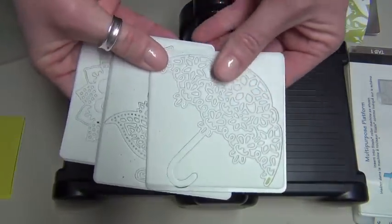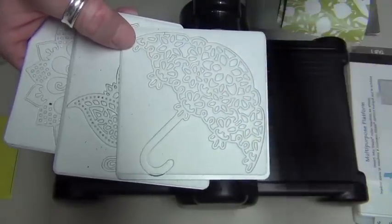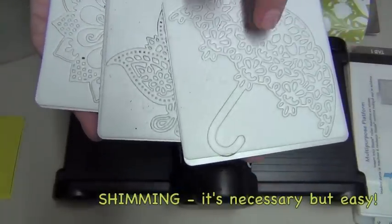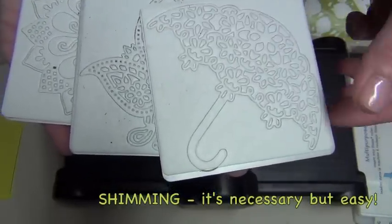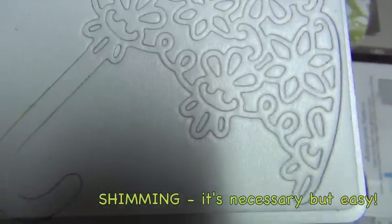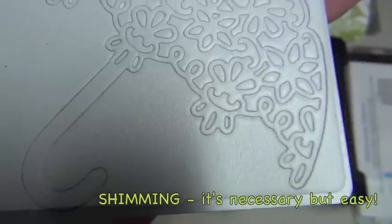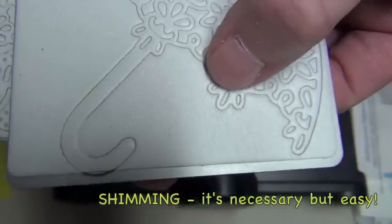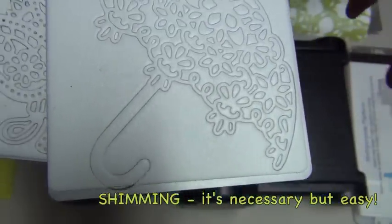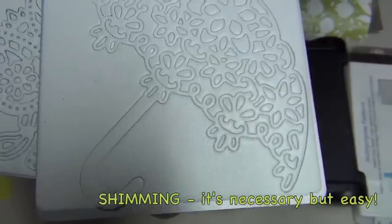Because these are such intricate dies, it requires a lot of pressure. Extra pressure is achieved by shimming your die. The reason these need to be shimmed is not because these are poor quality — it's because they're so high quality they can actually cut very intricate pieces. But the blades are very close together. Some of these blades, the knife — however you want to refer to it — they're very close, some of them a 16th of an inch apart. So because those blades are so close, you have to increase the pressure in order to make both of them come into contact with the rollers and thereby cut your paper.